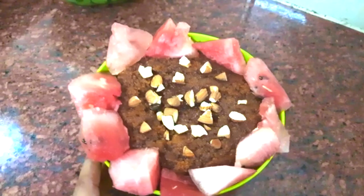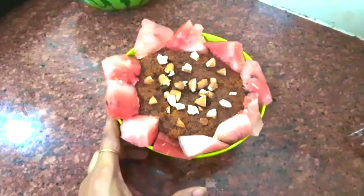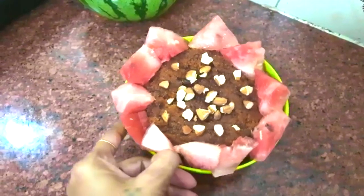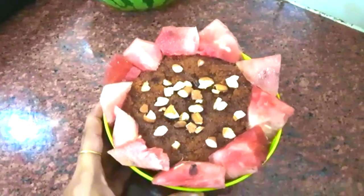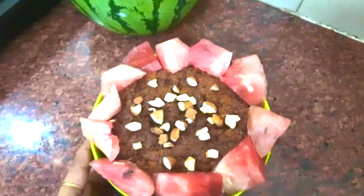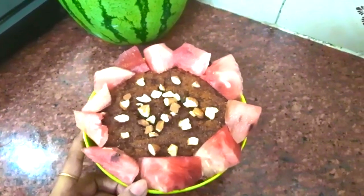Hello friends, welcome to Vita Power channel. In our channel, we will see a cake recipe for watermelon. It's very delicious. If you try it in the summer, you will enjoy watermelon. Let's go to the video.